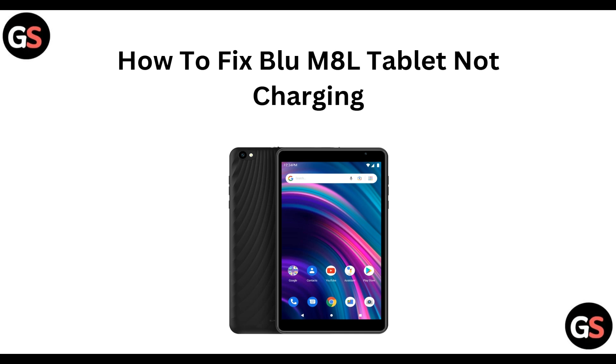Hi everyone, welcome back to this channel. If your Blue M8L tablet is not charging, you can follow these fixes which I'll be showing in this video.